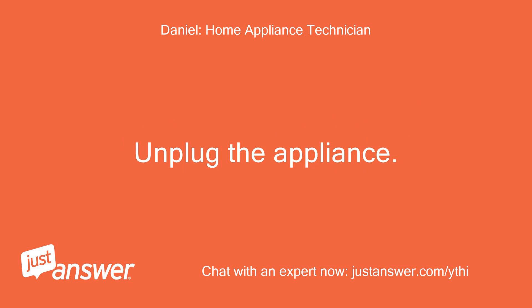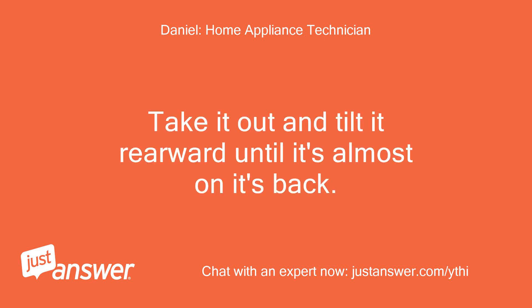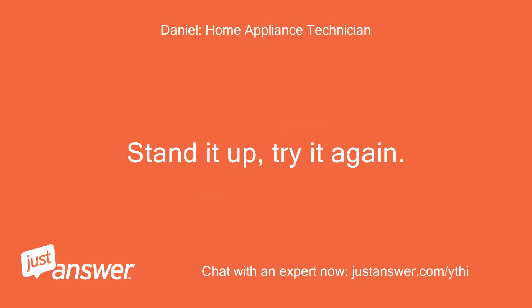Unplug the appliance. Empty it. Take it out and tilt it rearward until it's almost on its back. Drain out any water. Stand it up and try it again.